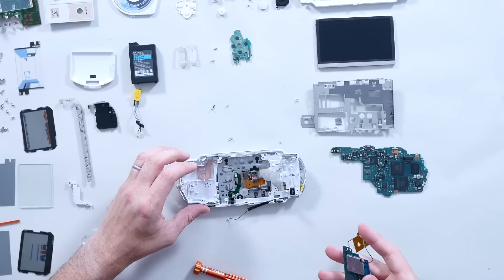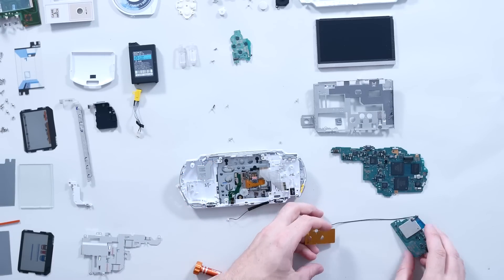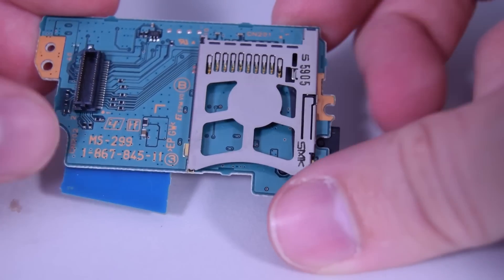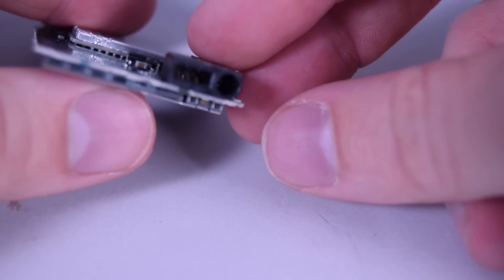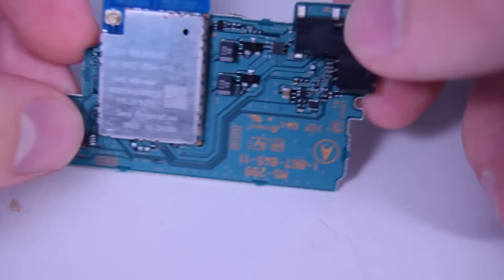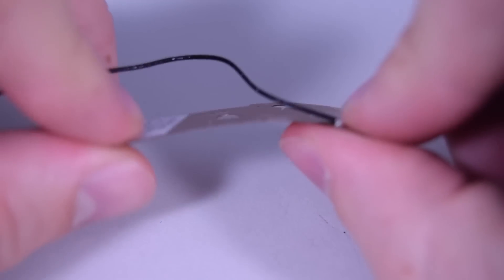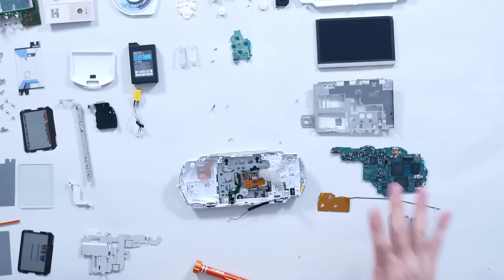There are essentially two main boards to the PSP — one with the memory card reader, headphones, and some analog circuitry. You've also got another board with the Wi-Fi on it, which is actually made by Sony, with a little antenna on a flex PCB made by Hitachi. Of all the things Sony manufactured themselves for this device, they chose to outsource the antenna.